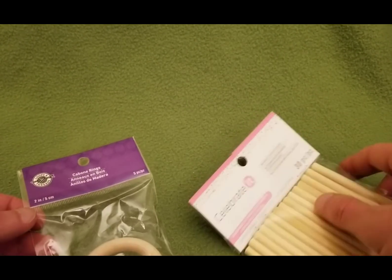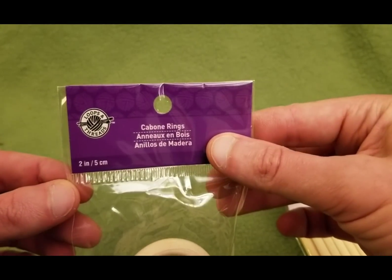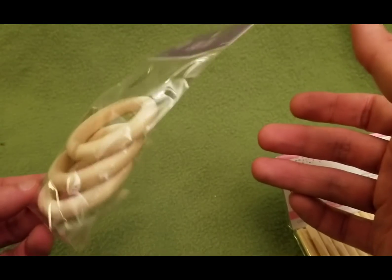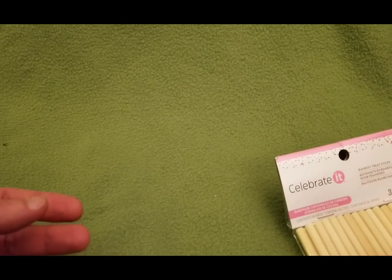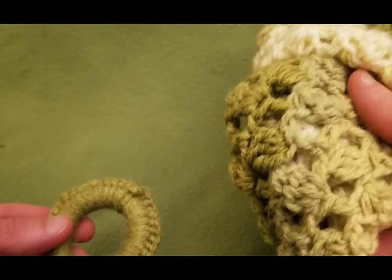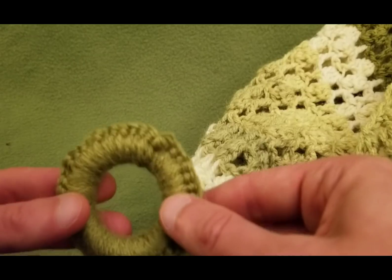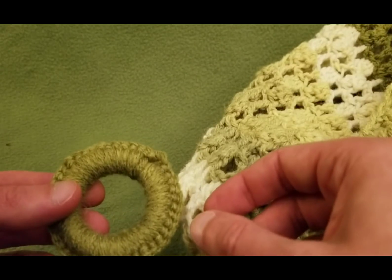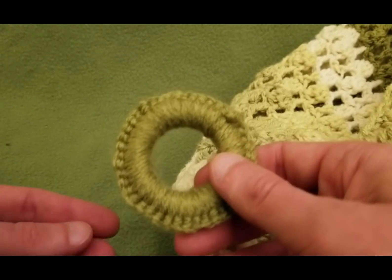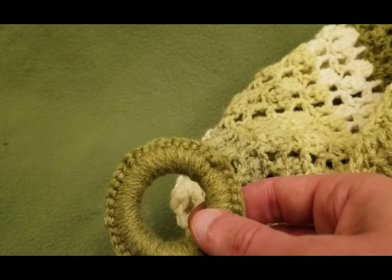So you can find these things relatively simply — just keep your eyes peeled. These were bamboo treat sticks and cabone rings. You could make five of them per pack, which is a pretty good deal. As far as yarn, I used leftover yarn from this shawl to make the ring, so I knew it was going to match. You can totally coordinate your look, which is fabulous. So without further ado, let's get started — I'll show you a very simple way of dressing up one of your rings.